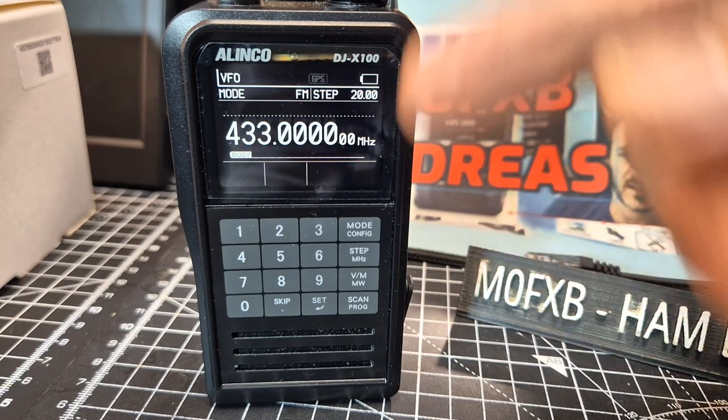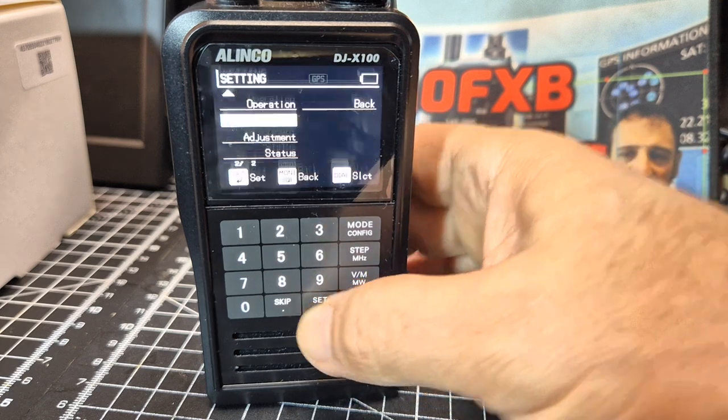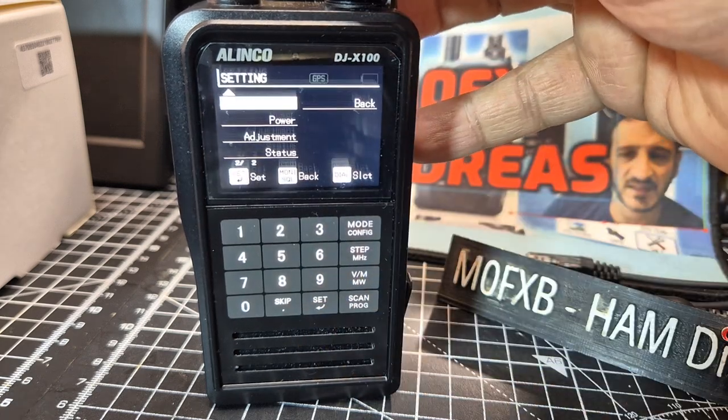M0FXB — just a quick tip here. If you go into settings on the DJX100E model, you can actually turn off the charging.